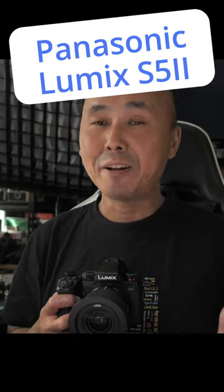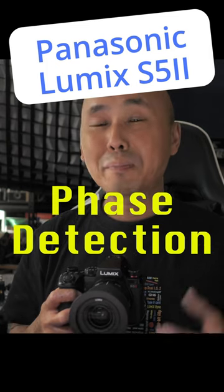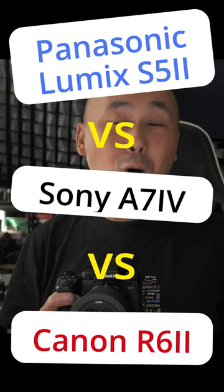This is the first Lumix mirrorless camera that has the face detection hybrid autofocus system. I'm going to do some comparison with the Sony A7IV and the Canon R6 II and see which camera has the best autofocus system.